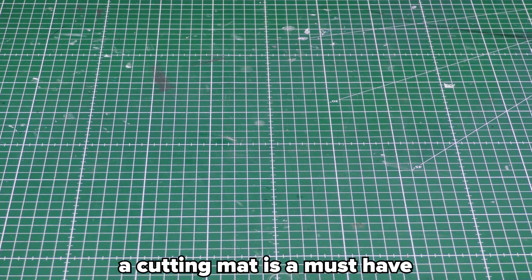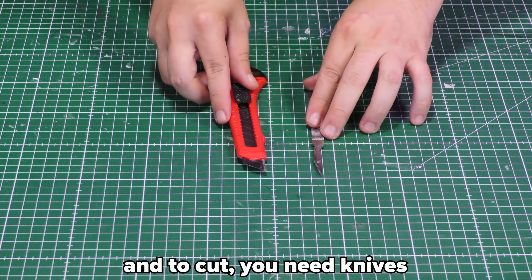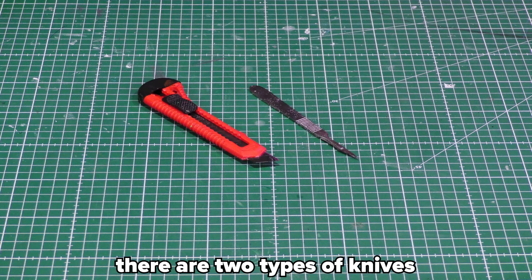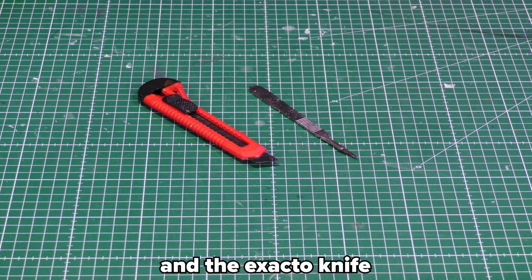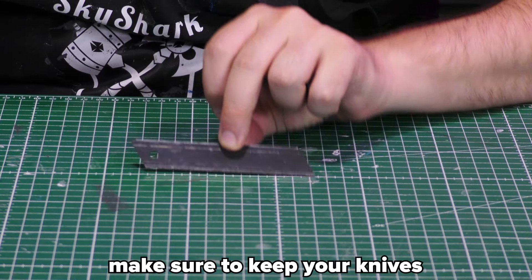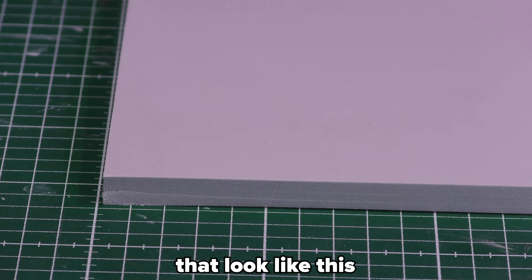A cutting mat is a must-have, since you will be cutting your foam a lot — and you probably want to keep your table. To cut, you need knives. There are two types that get used the most: the box cutter is just to cut the foam, and the X-Acto knife for the smaller details. Make sure to keep your knives sharp, so buy spares or a knife sharpener for a more durable solution.